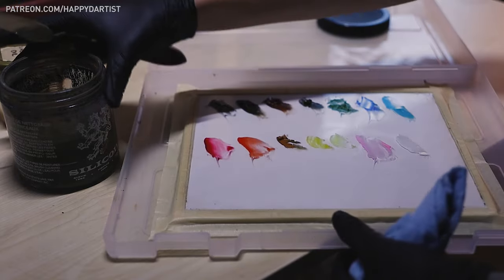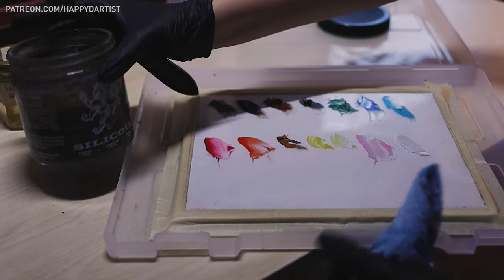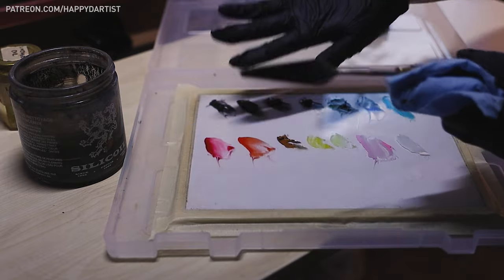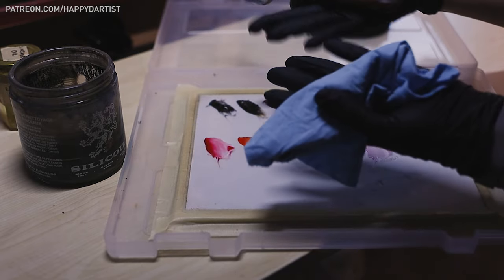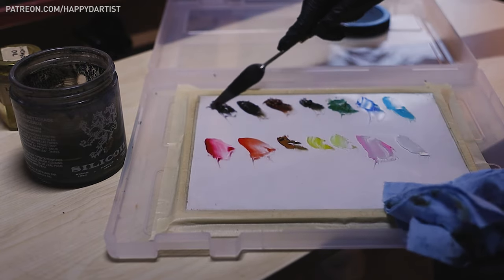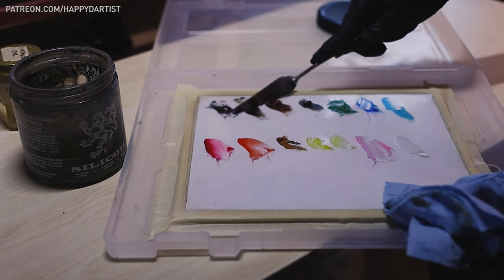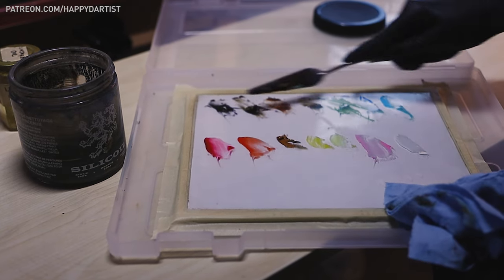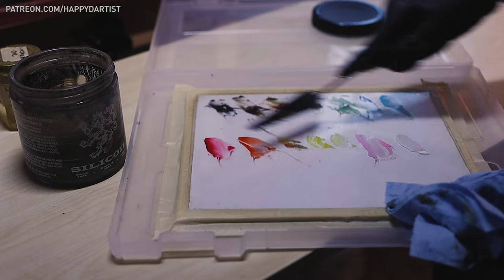I'm going to be using some Gamsol and possibly touching it with my hand, so I put on some black nitrile gloves for protection because you don't want to be touching Gamsol — it's not the best for your skin. To clean this glass palette from all the dried crusty paint, I take my palette knife and scrape it.